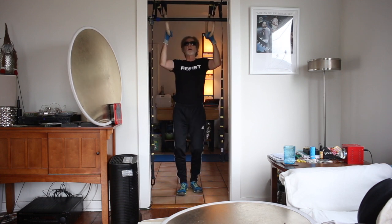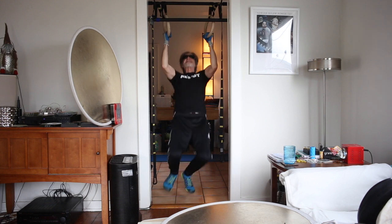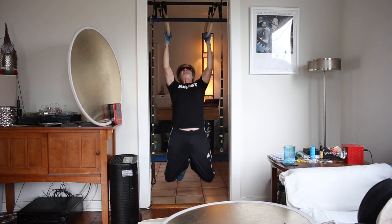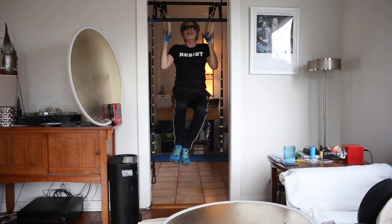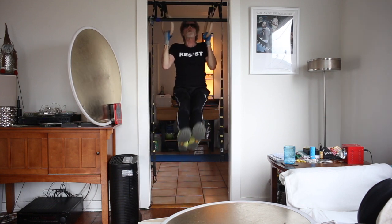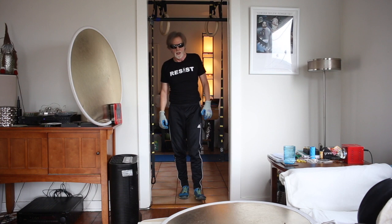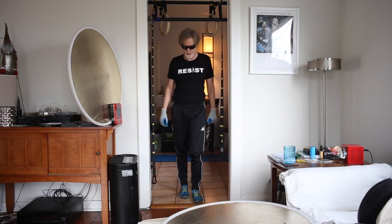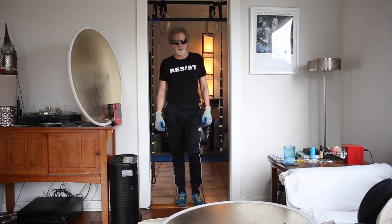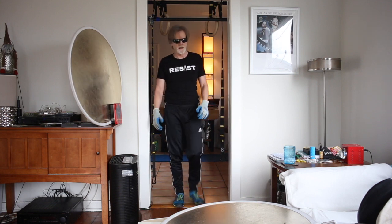I'm going to do better — time to do five. Those are tough. Tricky being fit over 60.